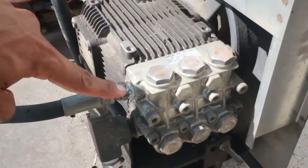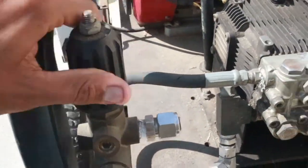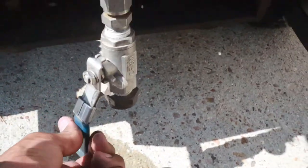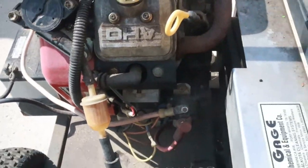This looks like some sort of pump system. I see a quick release here, probably for the hose. I don't know what this is. I'm going to kind of show everything — some water came out. If you guys notice something, you can point it out. Maybe there's something missing that's so obvious I just don't know.